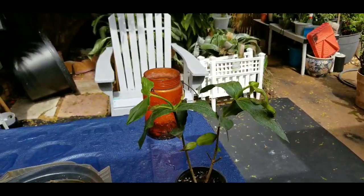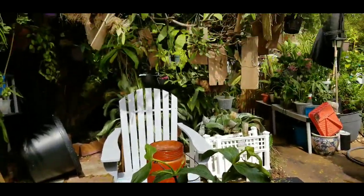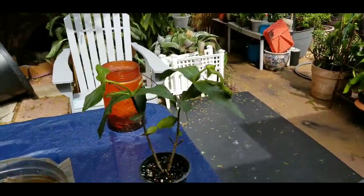I'll spray it with 100% neem oil. Yep, that's the orange variety. I hope it does well — happy growing!